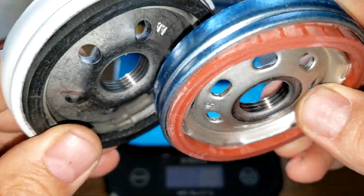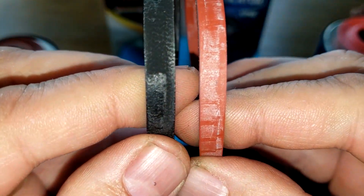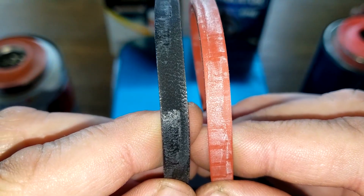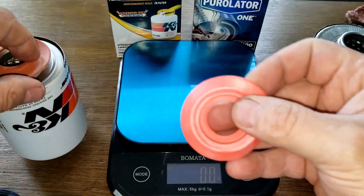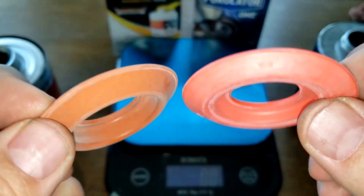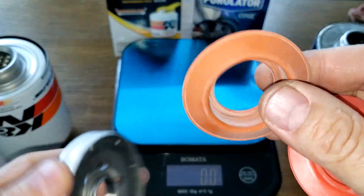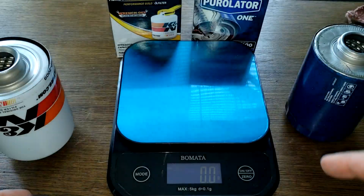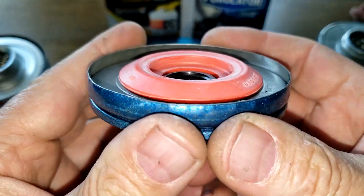Both have nice base plates. Checking the gaskets — Purolator on the right, K&N on the left — they look almost the same size. Both anti-drain back valves are silicone and are pretty similar in size and shape. They're all nice. When placed on the base plates, both cover the holes nicely and fit well.